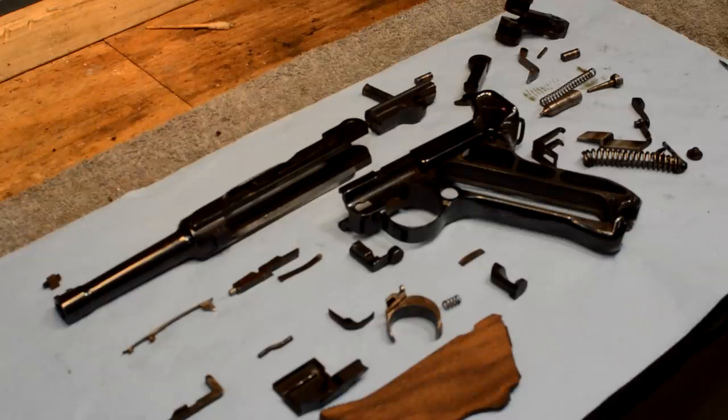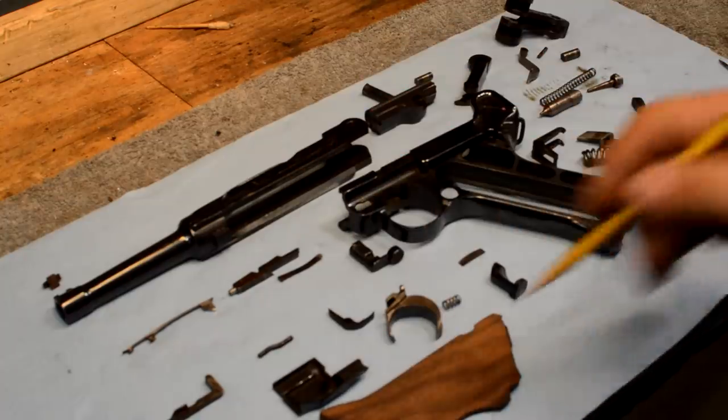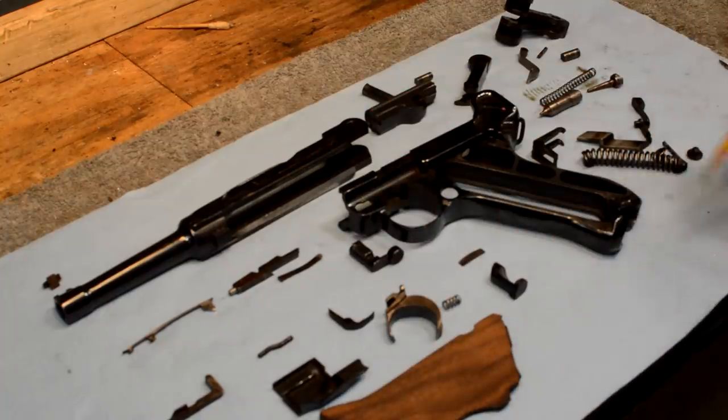We're back on the bench again. We were given this Luger to conserve, refurb, and get the owner out of the previous acts of other people that didn't really understand what we're trying to do here. This gun has been hot dip blued, and I'm going to tell you - it's horrible - I'll show it to you up close in a little bit.